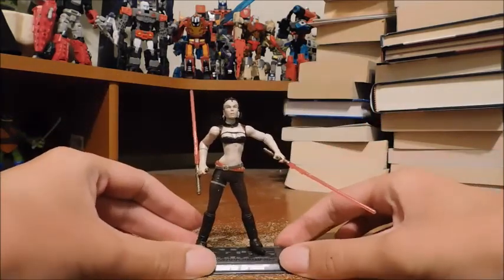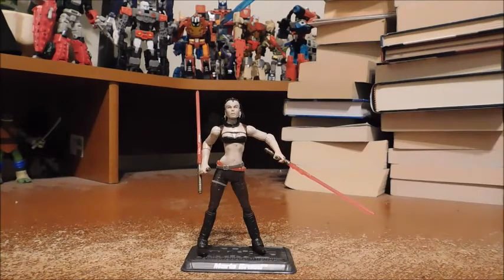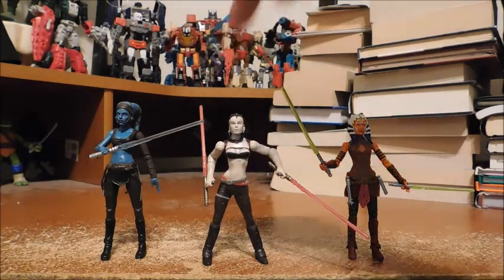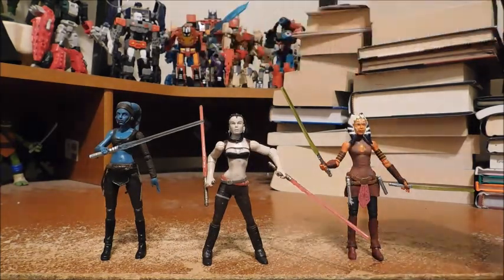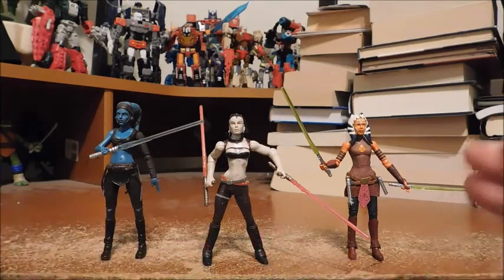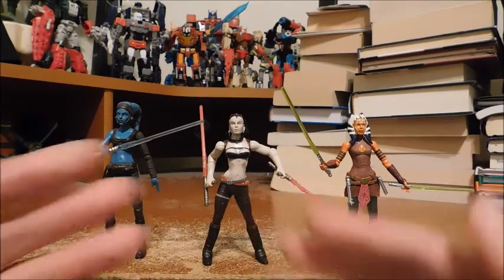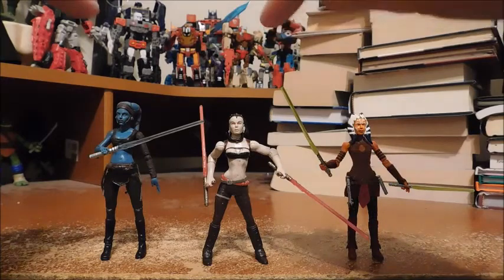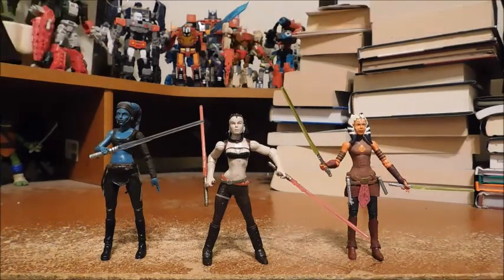That's about it. Let's get into size comparisons. Here is Maris Brood with Aayla Secura and Ahsoka Tano. She does appear short — she looks shorter than Aayla and around the same height as Ahsoka. But it's mostly because of how her legs are sculpted and I can't squeeze them together to make them look more straight. But if I could, she may be the same height as Aayla Secura.